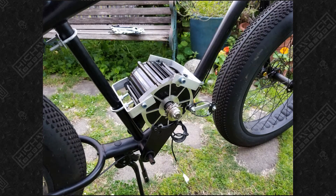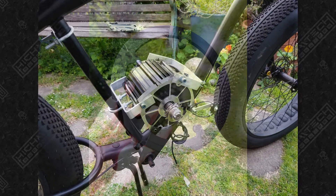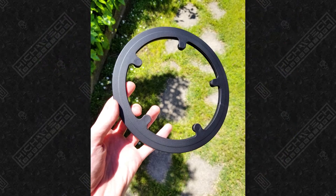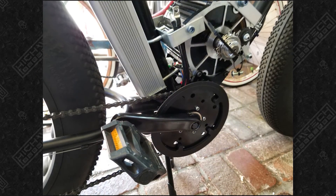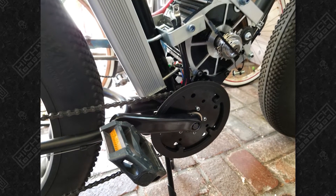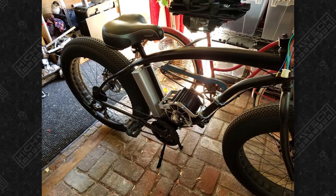I think this was the most challenging part of the build, but it actually came together pretty easily. The chainring cover was clear and I didn't think it looked that good, so I painted it black. I was able to tuck the giant controller behind the seatpost tube with some extra U-bolts — it fit like a glove.